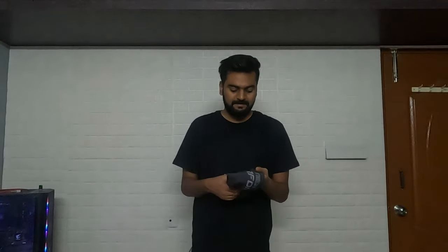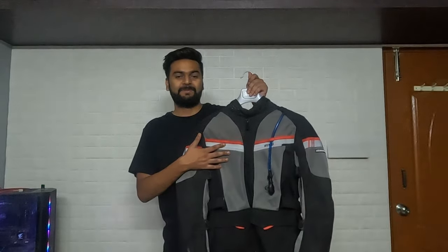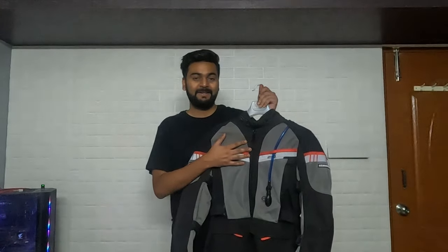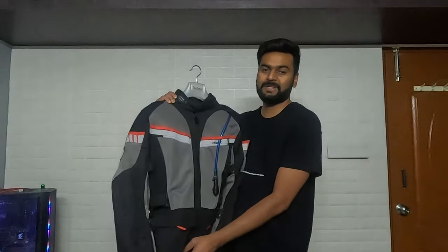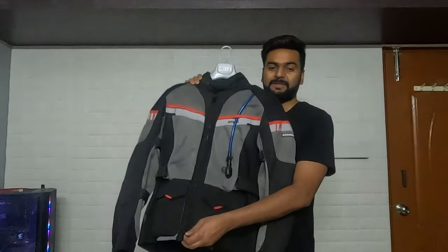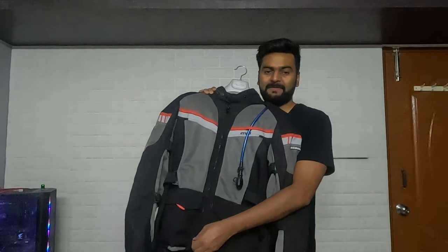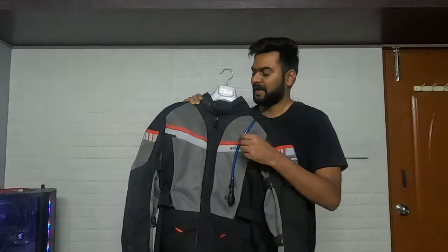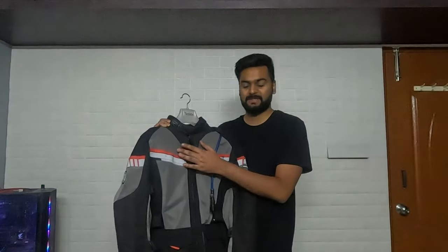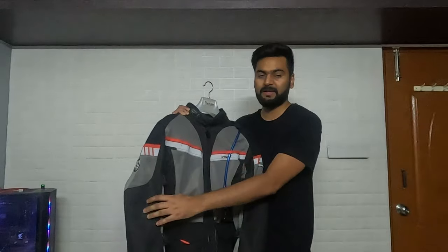Now let's come to the main riding gear — the jacket. This is the Rhinox Stilt Alper jacket, which is pretty good for touring. Speaking about the functionalities, the zipper can open in two ways — even from the bottom, which is convenient for washroom stops. There are two zips here. Speaking about the armors, everything is CE Level 2 — you get chest armor, shoulder armor, elbow armor, and back armor.